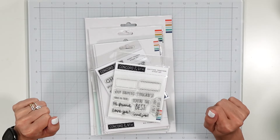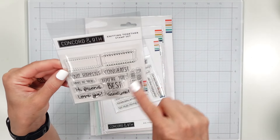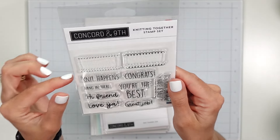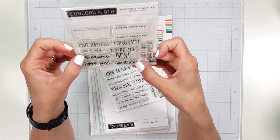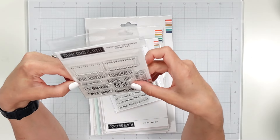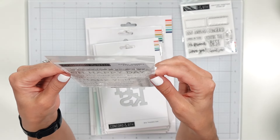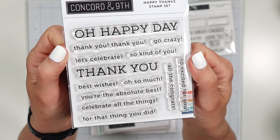So in Knitting Together stamp set — I really liked the borders, and it's just got some good sentiments on it: great job, love you, hi friend, you're the best, it's your birthday, have a ball. It's really cute. And then I have the Happy Thanks stamp set, which is a very good stamp set to have.